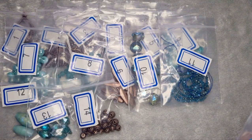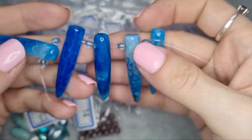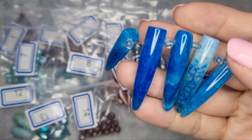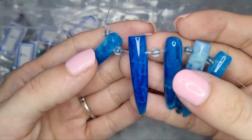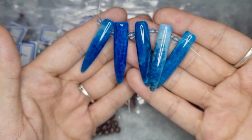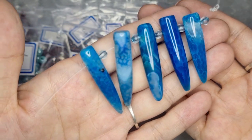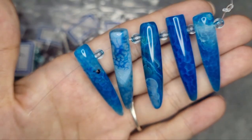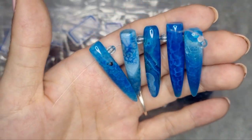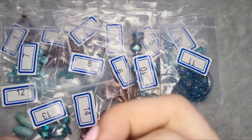Number 15 is five pieces of 32 by 38 millimeter agate top drilled drop beads in crackled aqua. These are large but gorgeous — there's so much detail in them. I'm really happy to get those. I really like them — absolutely stunning.